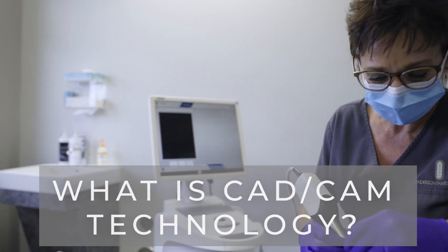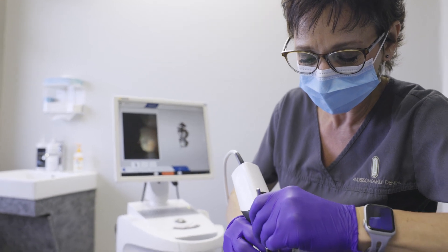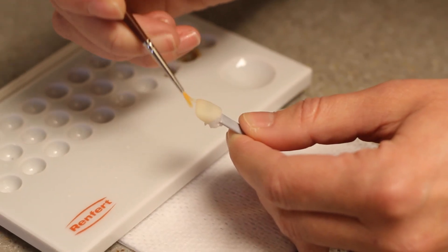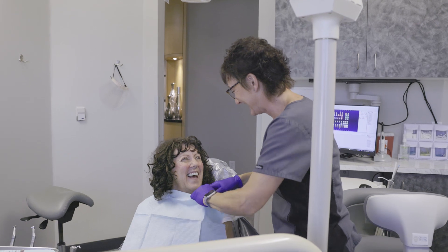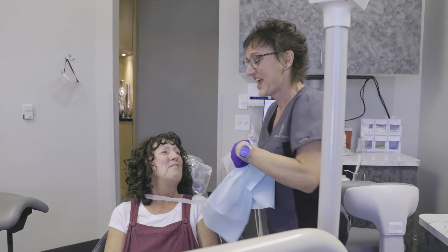One of the really cool things going on with digital dentistry is CAD/CAM dentistry. What that allows us to do is take a digital picture of your mouth instead of an impression, so you don't have to have the goop in your mouth. Then we design your crown on the computer and mill that crown. The whole process takes about 40 minutes to design and mill the crown, and you leave with the crown on — all in the same appointment.